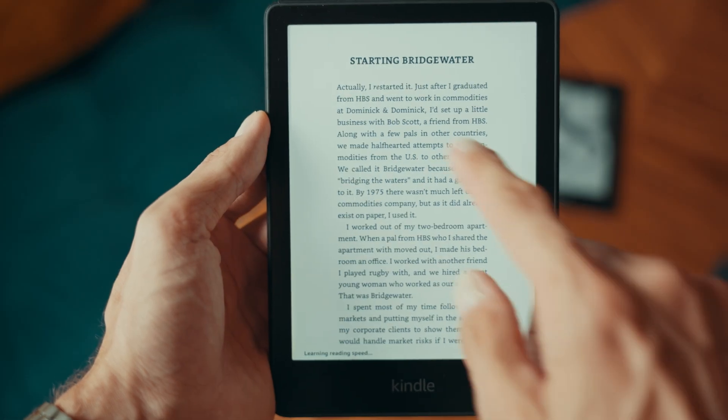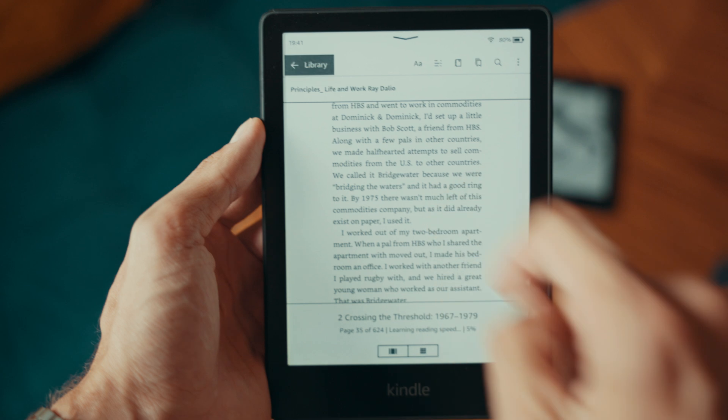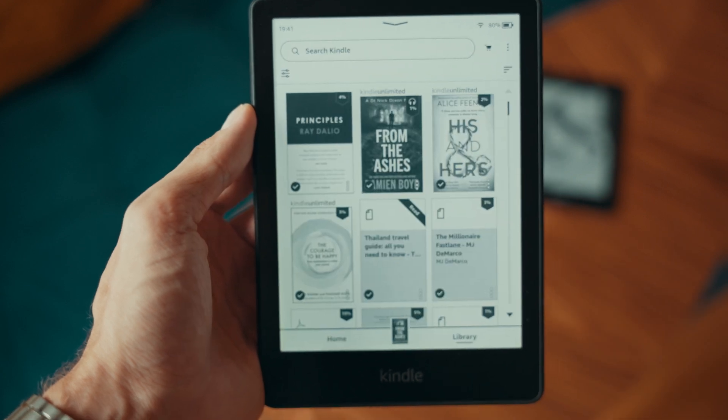The font size setting on your Kindle is saved globally, meaning it applies to all the books and can be set individually. Let's dive into the steps.